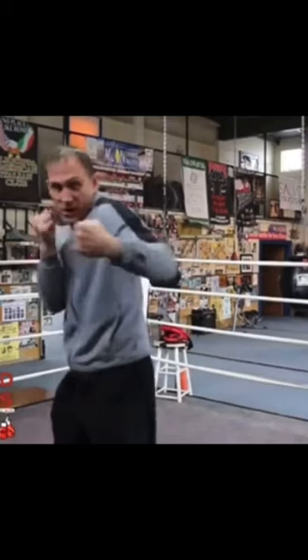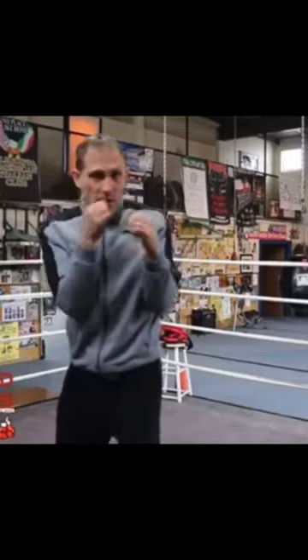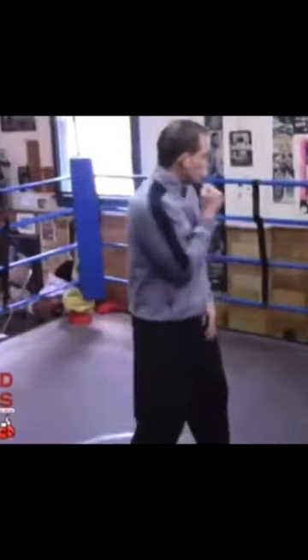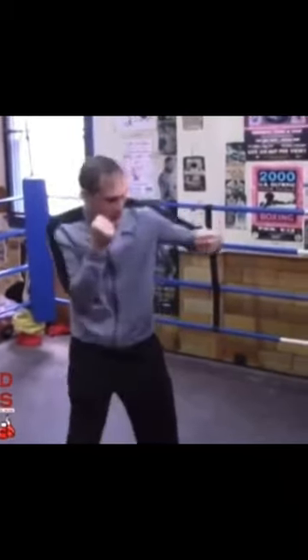So when you punch and you pull that right shoulder back, your shoulder is going to protect your chin. The key is, I'm focusing on pulling my right shoulder back when I throw the hook.